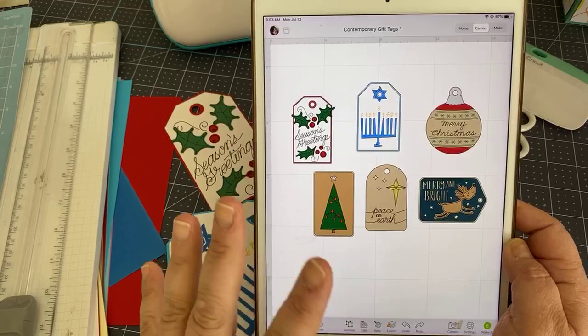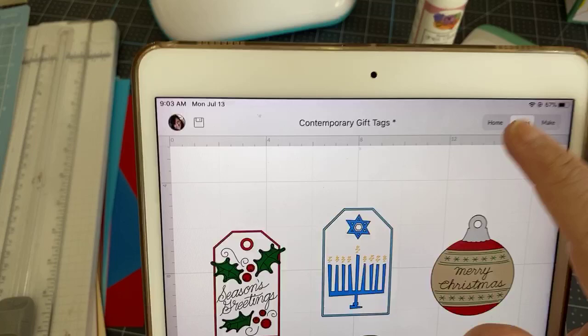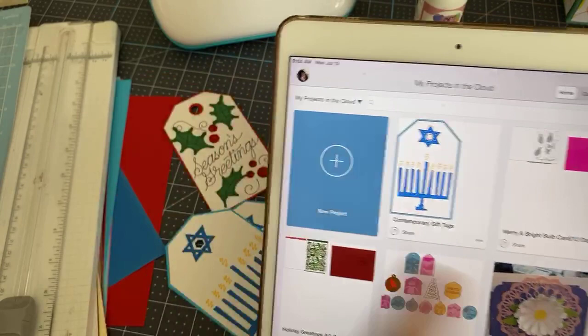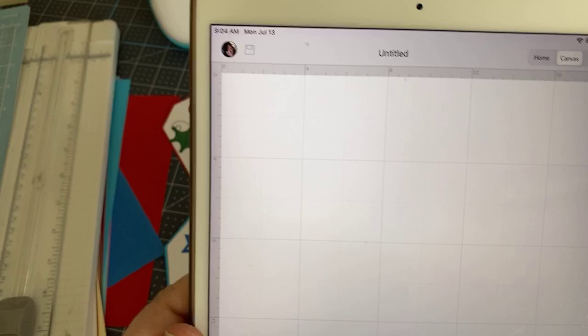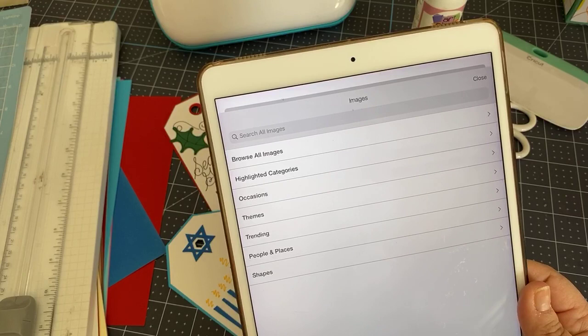To find these in Cricut Design Space, first open a canvas. If you're working on an iPad or phone, go to canvas rather than home, start a new project, and you'll have a blank canvas. Then go down to the Image option.